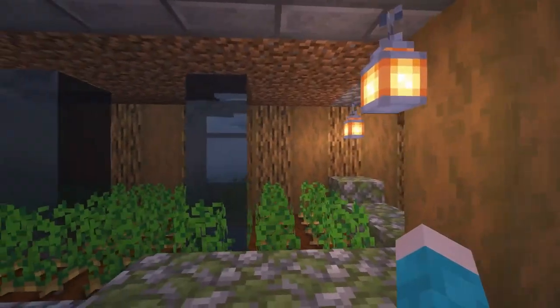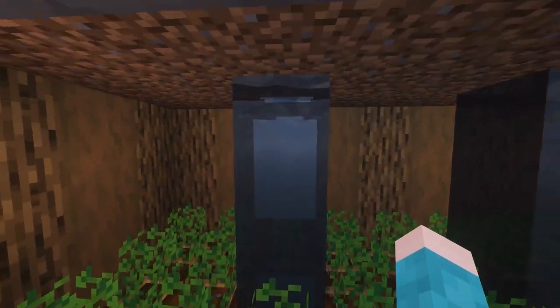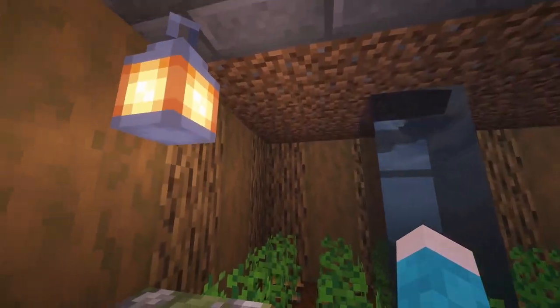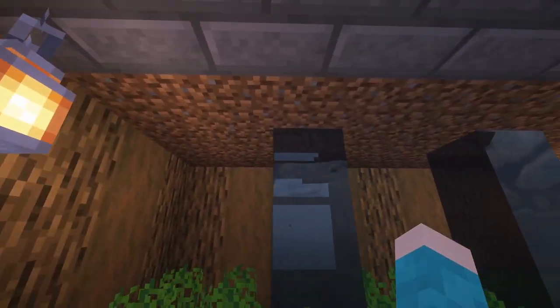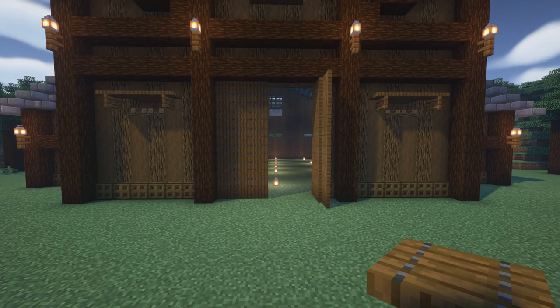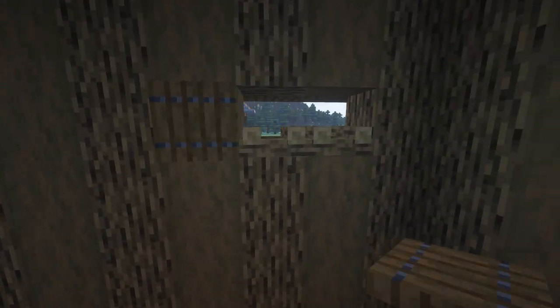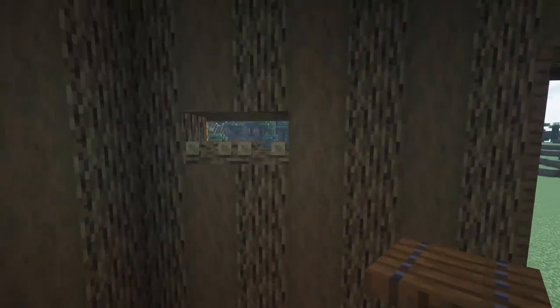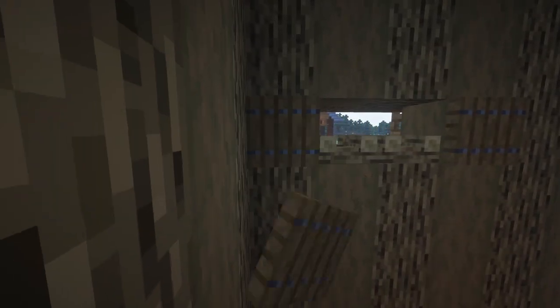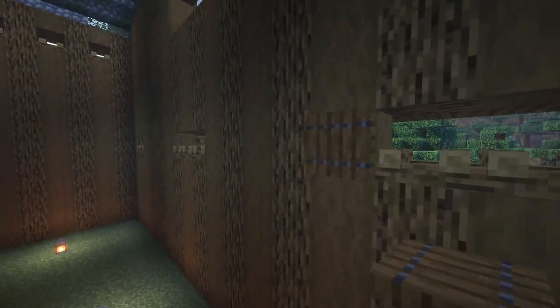If you don't like the waterfall look, you could just put water in the bottom and then put trap doors or spruce slabs along the bottom of this upper layer to cover it up. Now we'll be starting on the main barn building — we're going to do the windows right away, adding spruce trap doors to both sides. That's all we're doing to all these windows. For the annex part, you can just mirror it to the other side.